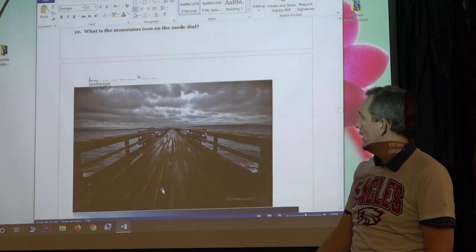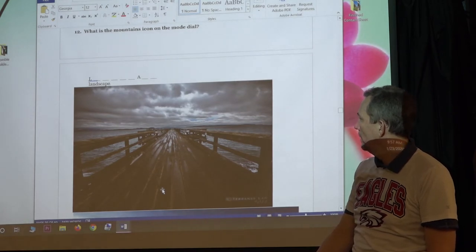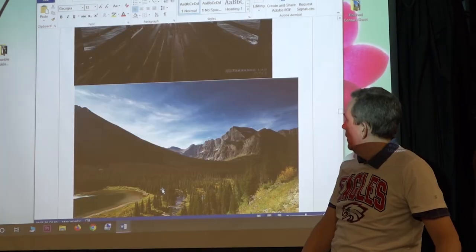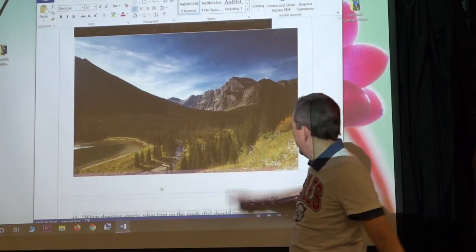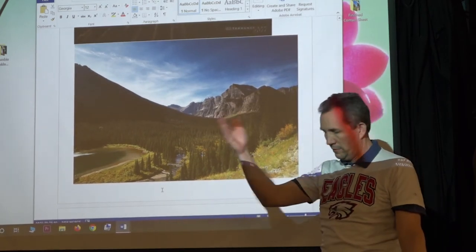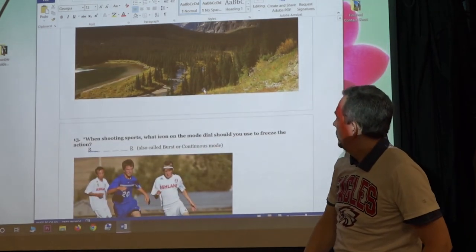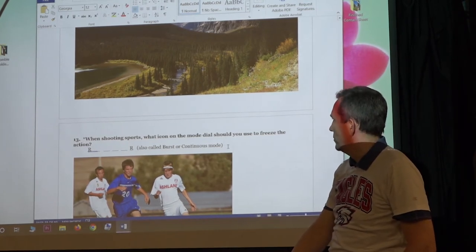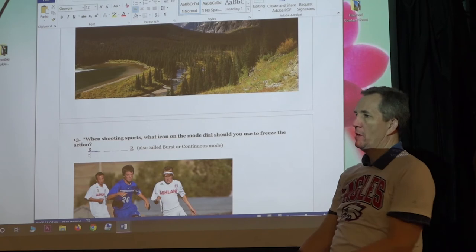Landscape mode — everything is in focus to infinity and beyond. That pine tree, that cliff — everything is in focus. So landscape mode gives you that deep, wide depth of field where the whole scene is sharp.